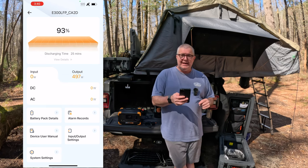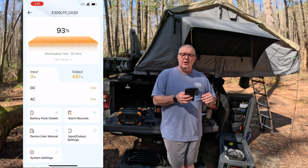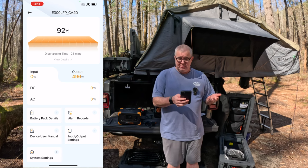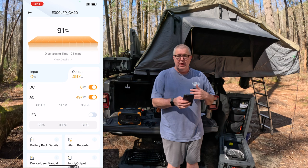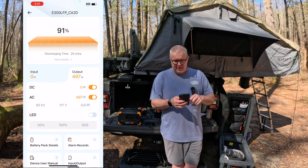The app lets me know it's currently at 93%, with an output of 497 watts going out to the electric kettle heating up that cold water right now. This is a pretty good app — actually pretty appealing. We've got our input and output views; clicking on output shows me it's 496 watts going out on the AC side. If we had input coming in from household power or solar, we'd see that there as well.